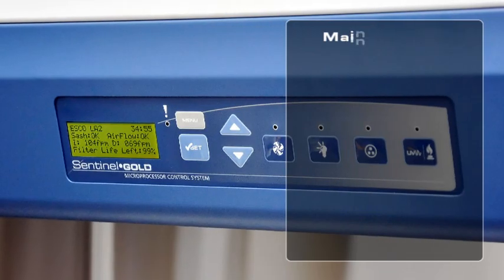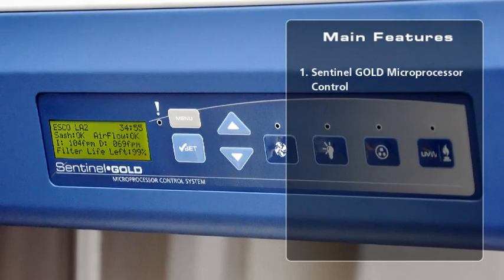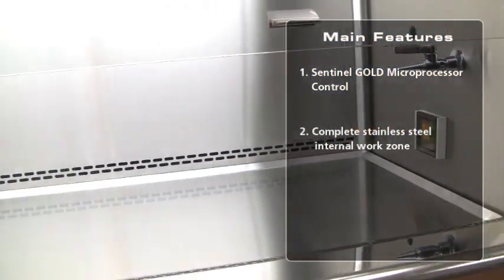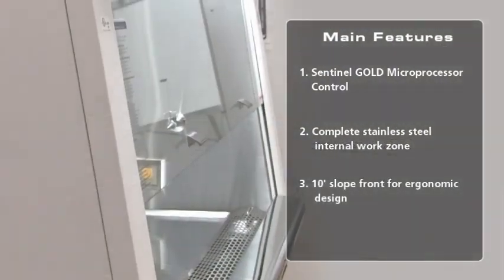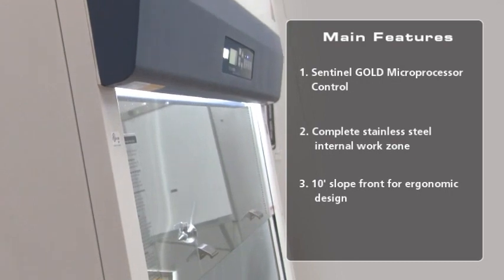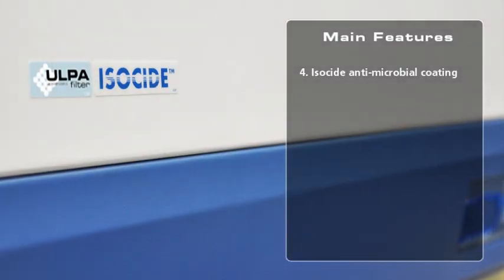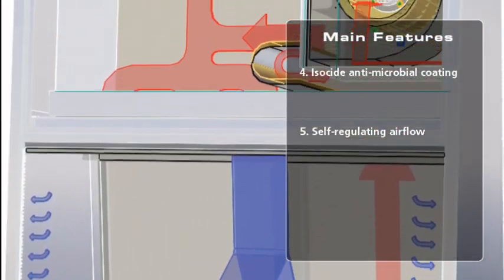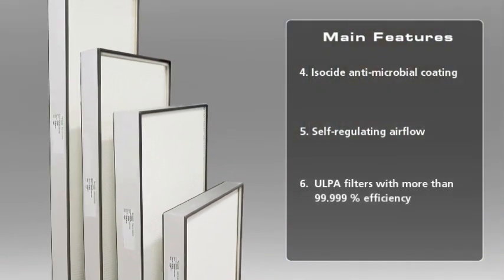The key features include a fully configurable state-of-the-art microprocessor control, multiple language selection, an attractive complete stainless steel internal work zone, an ergonomic 10-degree sloped front, isoside antimicrobial coating on the cabinet exterior, a self-regulating airflow design that maintains safe airflow velocity, and superior mini-pleat ULPA filters.